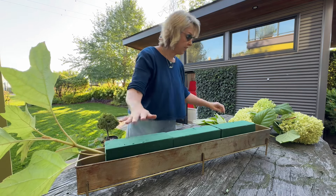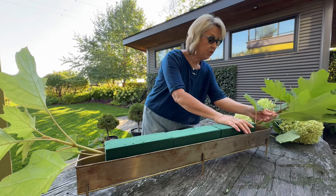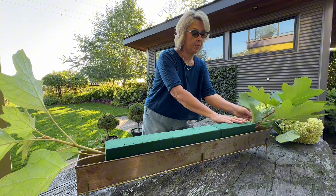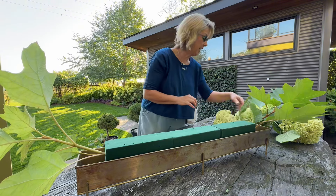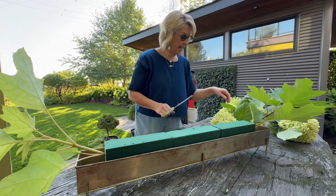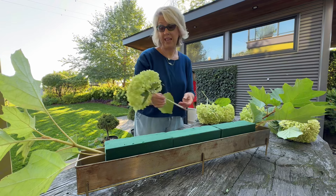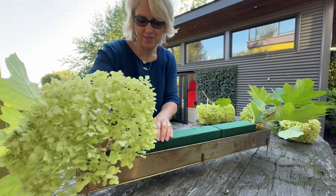I'm using this floral foam and I've soaked it — I put it in my sink and simply let it soak up the water. I'm starting and I may have to go cut piles of things. I'll run around my garden and collect things because I don't have it all assembled here, so we'll just put this video together as I find everything.